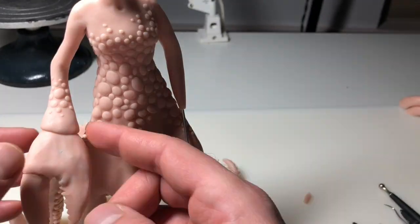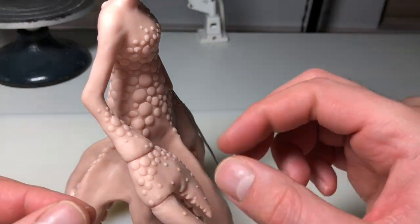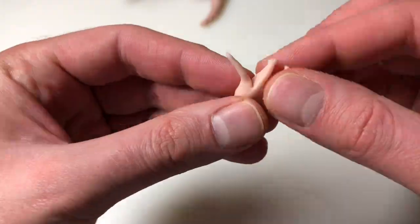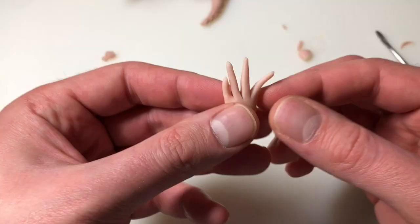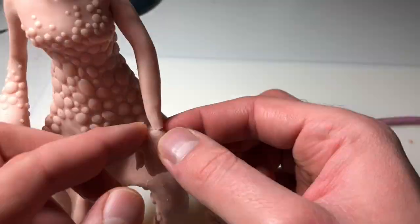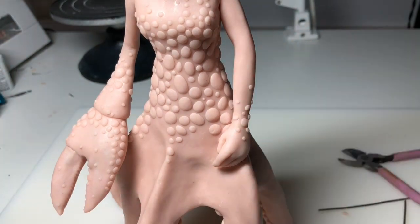Now I'm just adding some more little bumps — just like she has on her body — to the claw and her forearm, and I'm really happy with it at this point. Now it's time to create her hand, her one hand that she has. You guys all know how much I don't like making hands, but I left all of the footage in just so you can see how I do it. Now it's time to attach it. Is this the best hand I've ever made? No. Does it do the job? Yes it does. So we're good. Now I'm adding some more bumps to the hand and forearm.